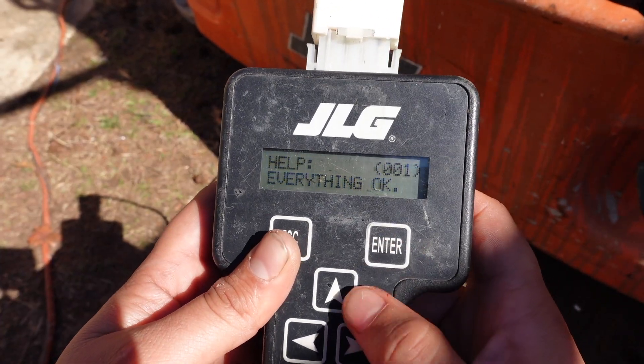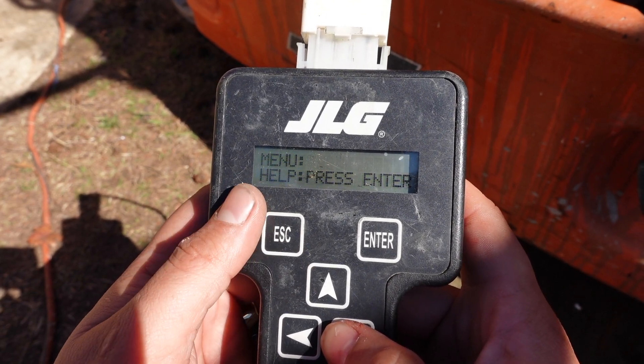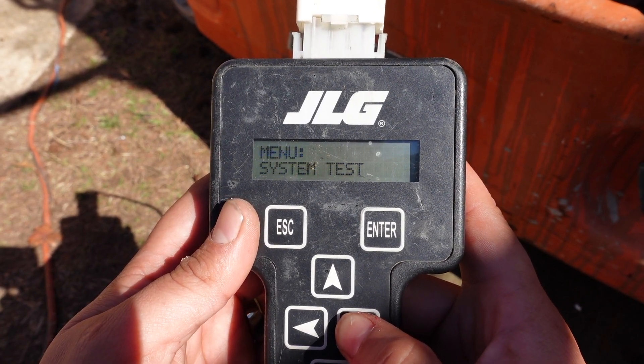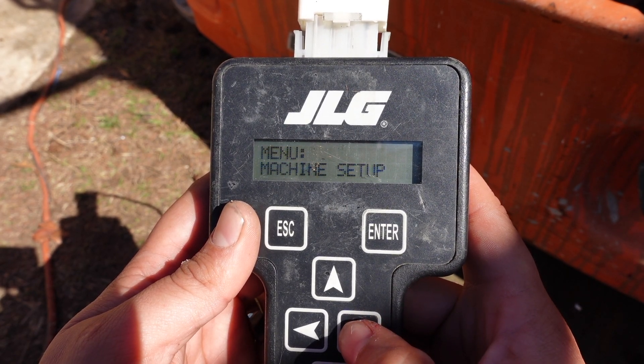So we'll go back to the home screen and hit escape one more time — now we're back to menu. When you hit the right arrow, you'll see it sends you over to diagnostics, then one more time to system test, access level 2, personalities, and machine setups.